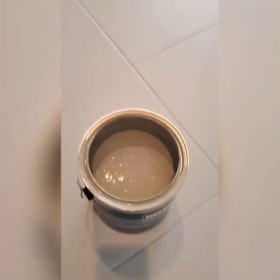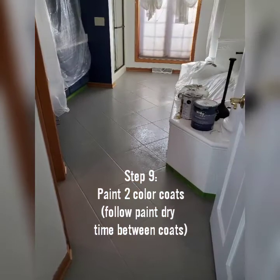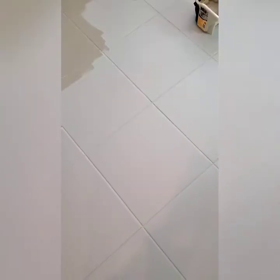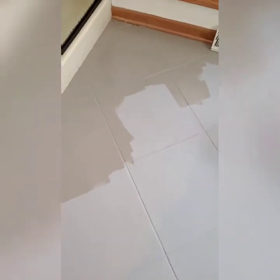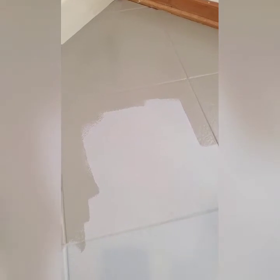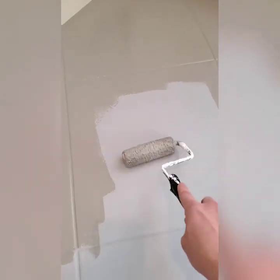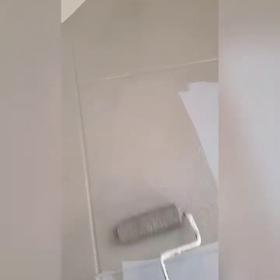So time to put on the top coats. Here was the color of the primer, and oh my goodness, I am in love with this. I'm only starting the first coat, obviously, but this is what the top coat is going to be — it is going to look more of a concrete. Just look at that color — oh my goodness, I love it so much.